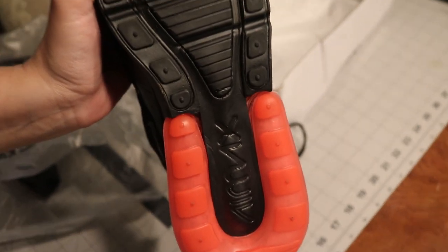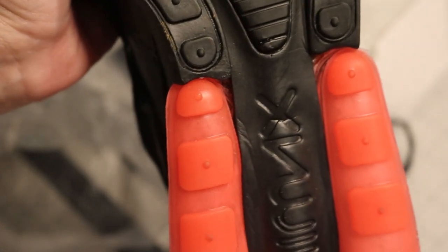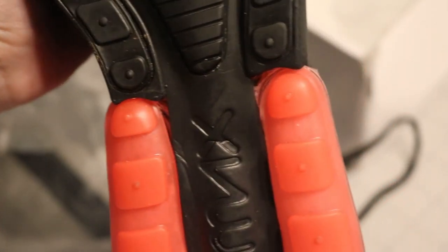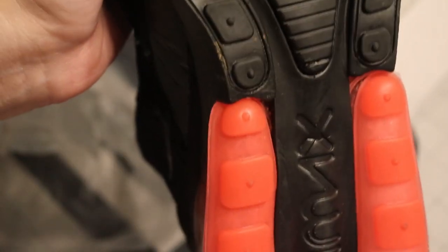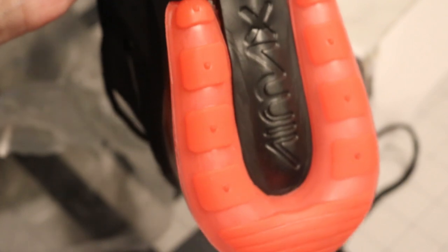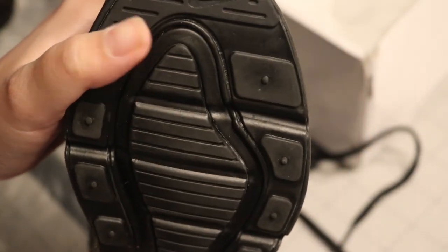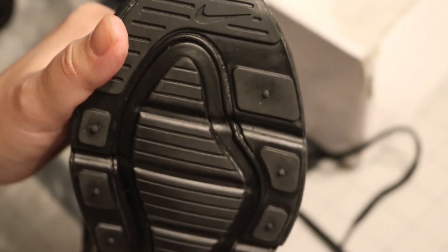They don't do a half-assed shoe. Now here in the little gaps we see glue - the glue is overflowing, it's just all over it. It looks horrible. And not only that, but if you can tell, it's not even aligned right. Right there we have a little bit more glue.